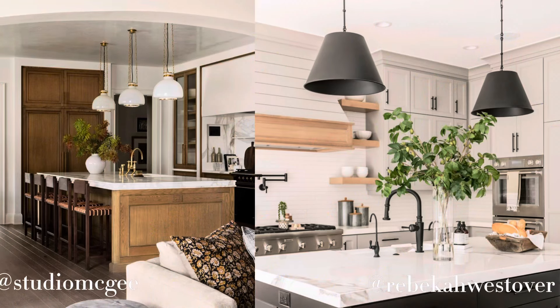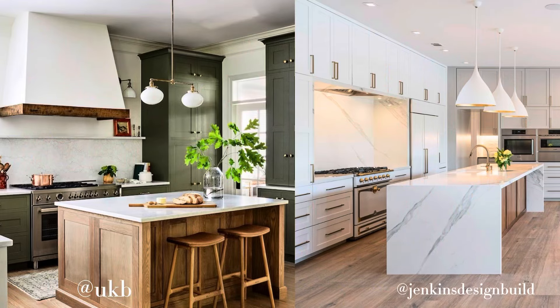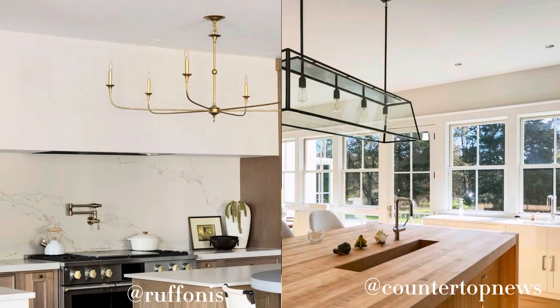If you have an island and you're trying to figure out what's going to hang from the ceiling, you really need to plan that out. There's a lot of information online about how to place lights over your island — how far apart, how high — but what's not included in those details is how big your island is, how tall your ceilings are, or exactly how big the light fixture you want to use is. None of that is taken into account; it's a very rough explanation.